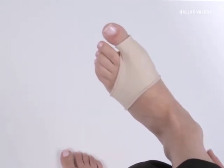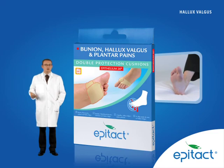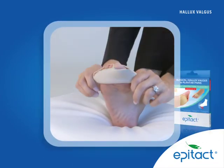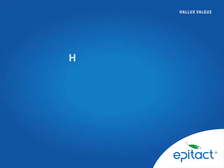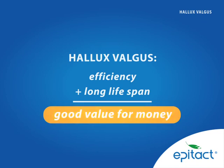Sold as a unit, it is available in three sizes. If the pain is also associated with plantar pains, recommend the double plantar cushions. They have 2 mm of EpiTelium-26 in the plantar area and 1 mm on the Hallux valgus. Due to their effectiveness and long lifespan, EpiTact protections offer excellent value for money compared to disposable dressings.